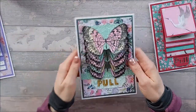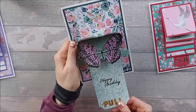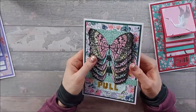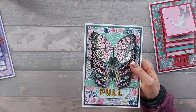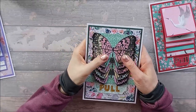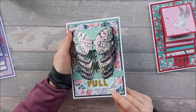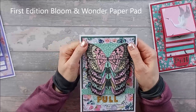This is the butterfly one, and it took me forever to color all those in. I used Twinkling H2Os to color them in, but you could use any kind of paint or watercolor — metallic watercolor paint. There are a few places that do them. And the papers on this were the Bloom and Wonder papers from Trim Craft — I'll link them below.